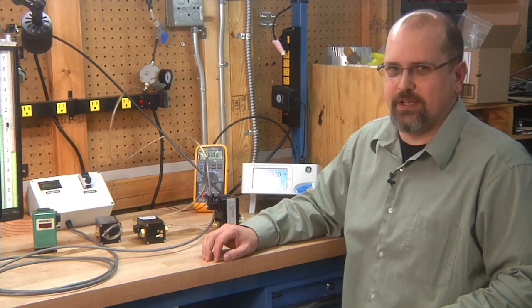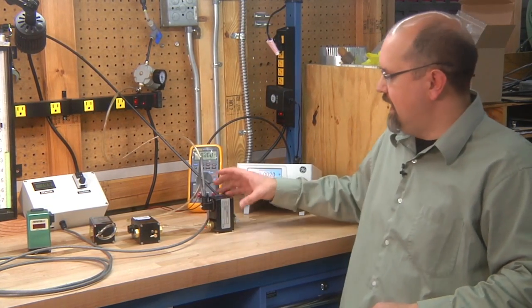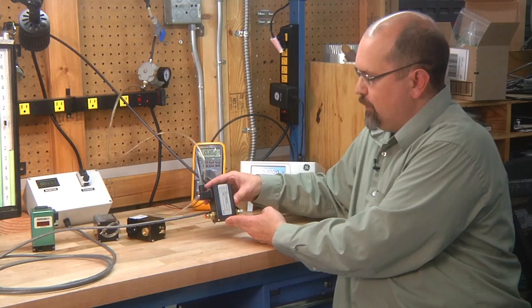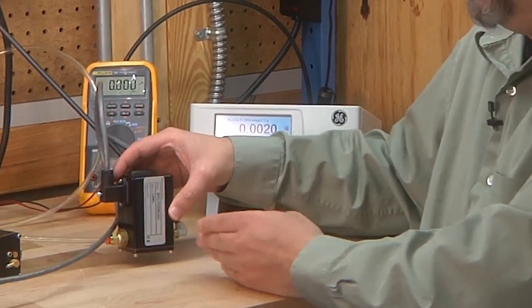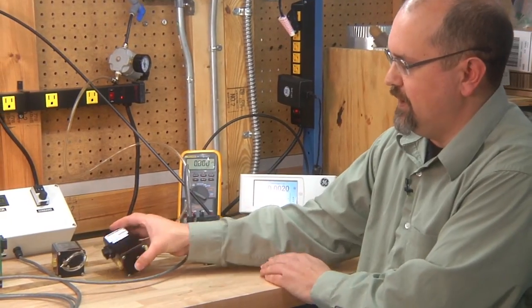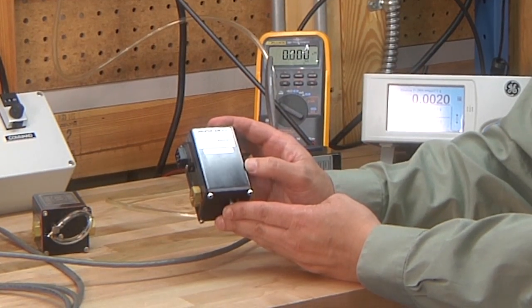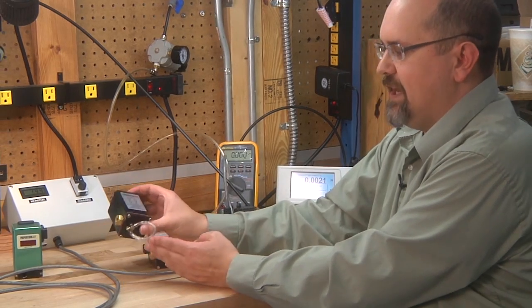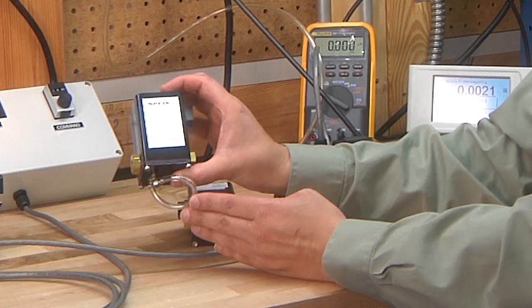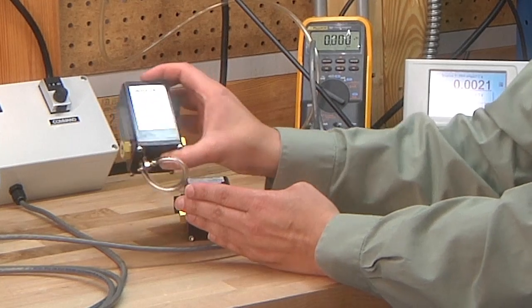Equilibar offers electronic pressure regulators to meet a wide variety of applications. This is a low flow, low pressure electronic pressure regulator. We also offer regulators — this one is designed to control vacuum, 0 to 30 inches of mercury vacuum. This model is calibrated in absolute pressure and can actually control vacuum through positive in units of absolute pressure.